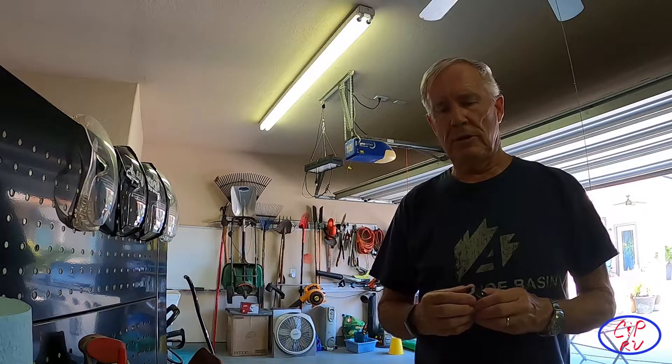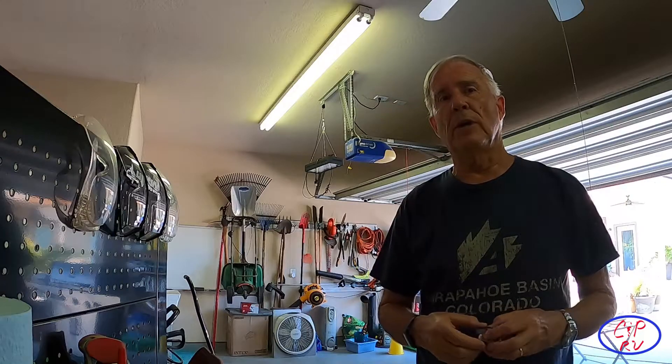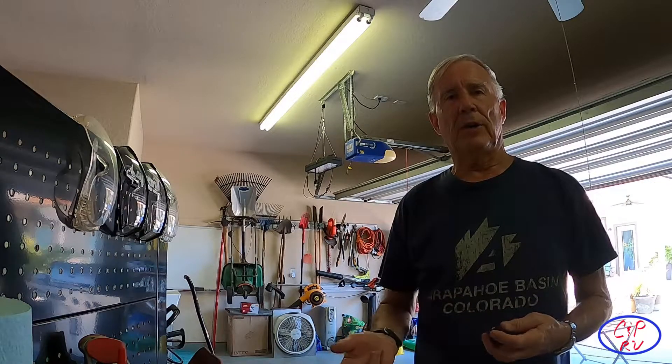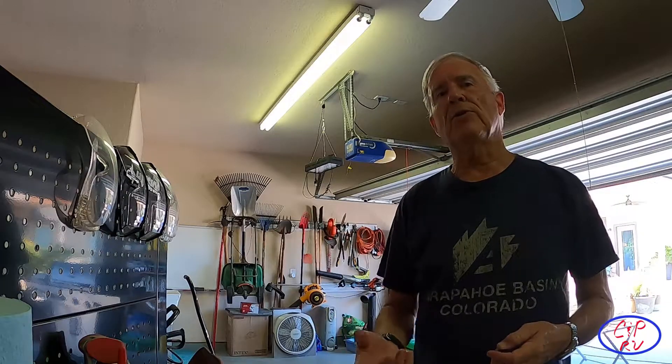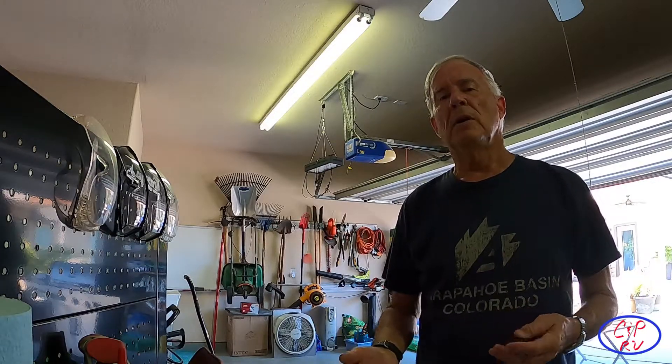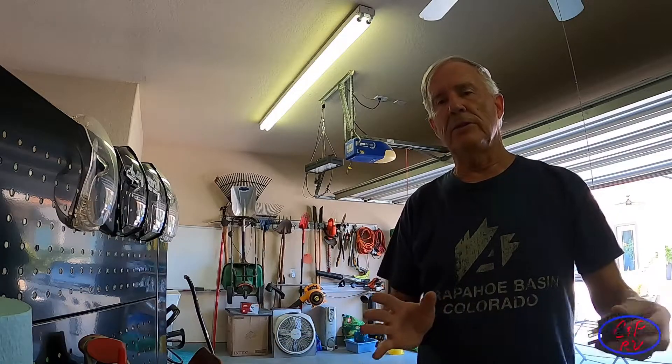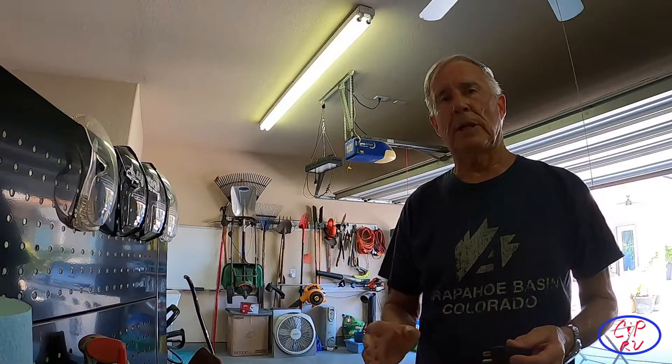Most of the new coaches, especially ones rigged for a generator — an onboard generator — are going to have a transfer switch, and that transfer switch is not going to work if you connect your generator, especially if it's a portable generator and you're not actually using an onboard ONAN or something like that.